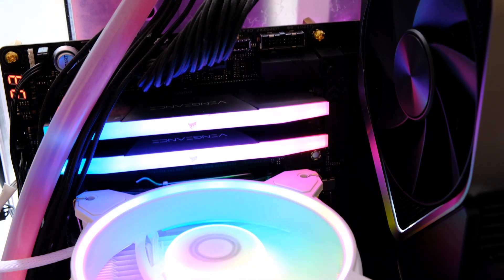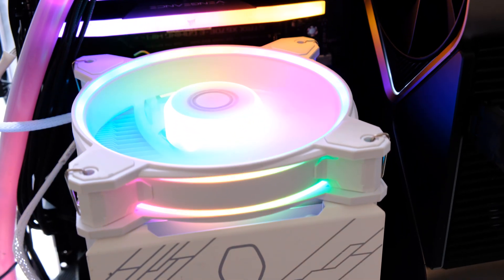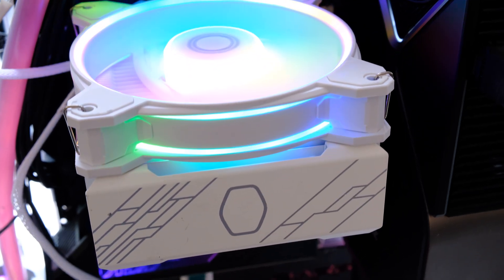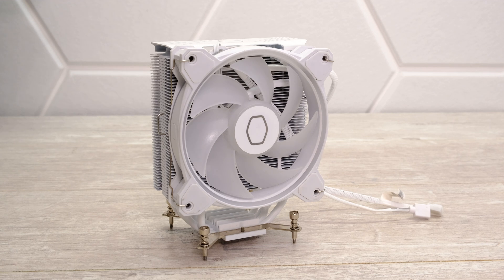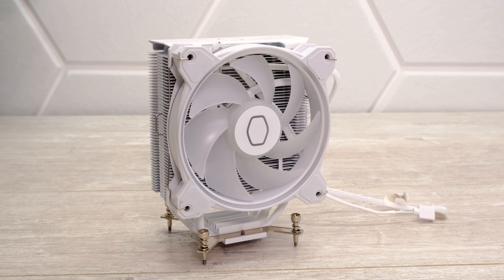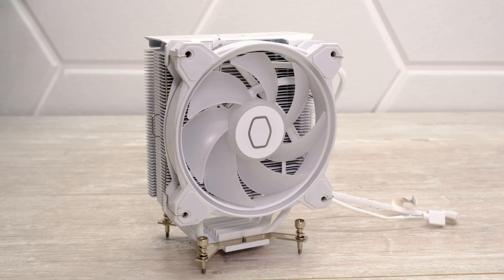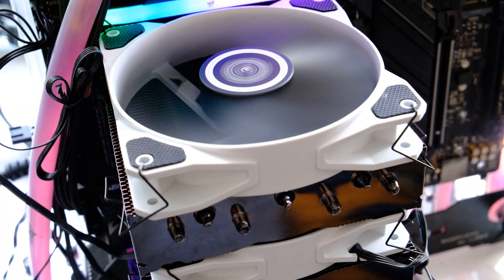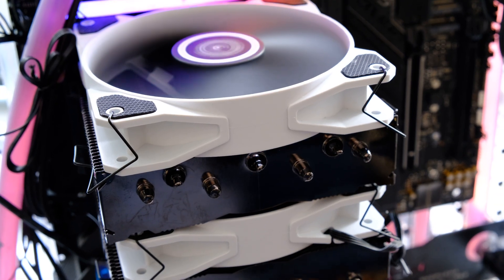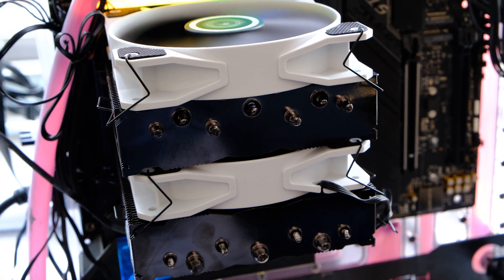The sweet spot for me is probably the 120mm cooler, the Cooler Master Halo White. It performed brilliantly, keeping the CPU below 75 degrees C in our worst case scenario with great frequencies — higher than the previous two coolers — so that's probably where my money would go. If you want the same cooling but with slightly lower noise levels, consider a dual fan cooler such as the Gelid Phantom Black or the Gelid Glacier Black, which has RGB lighting.